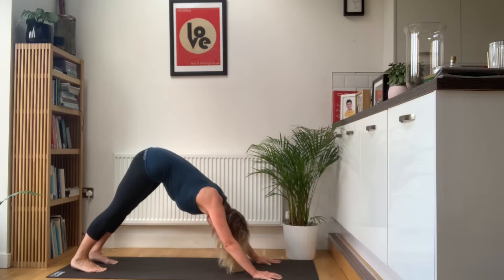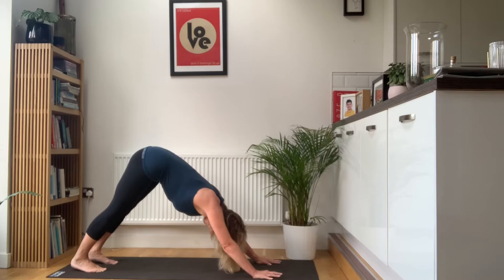This time you're going to extend both heels towards the floor. Keep the legs straight, lift the kneecaps up, engage the quads. Draw the belly button back towards the spine, engage the abs. Push with the hands. And breathe — nice deep breaths.